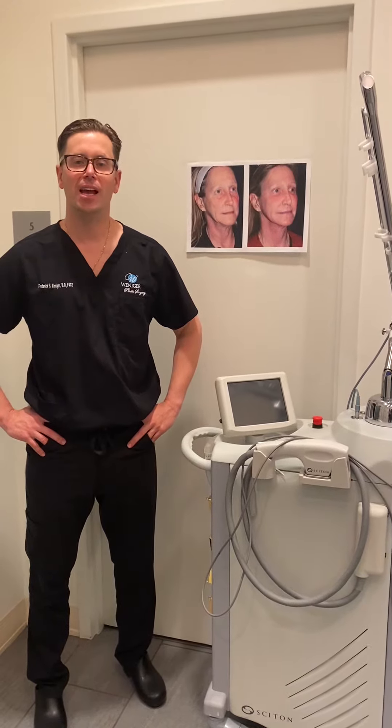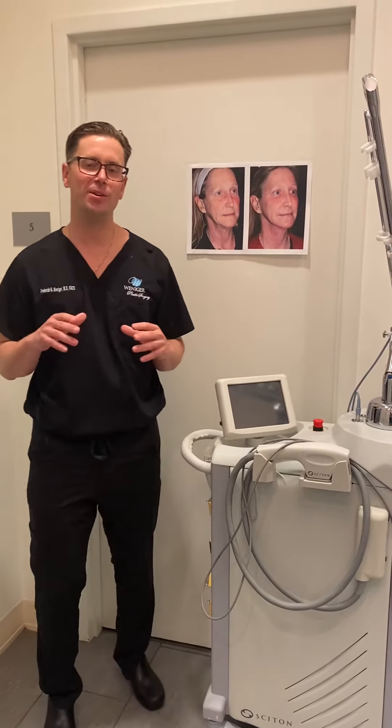Hey, welcome back to Teaching Tuesday. I want to tell you about one of the things that we do that's cool because it's kind of like magic. Sometimes we can make a huge improvement in a facelift with things that people will consider minimally invasive.